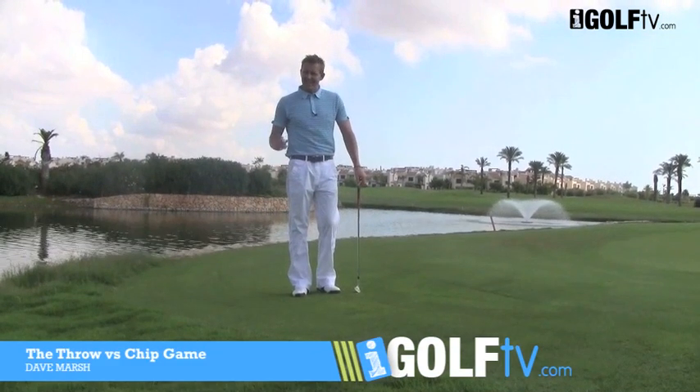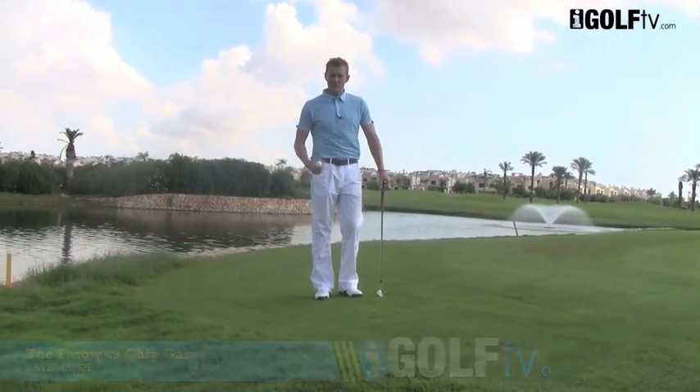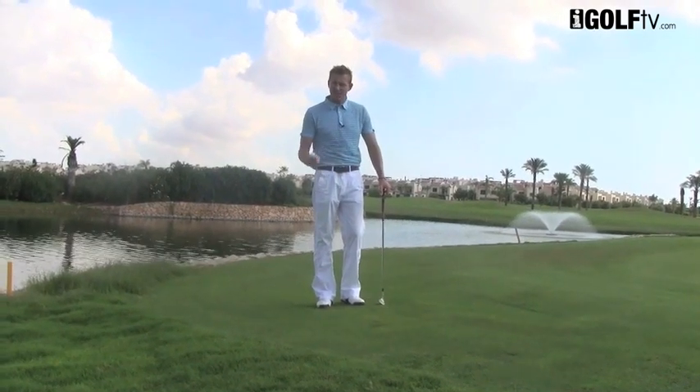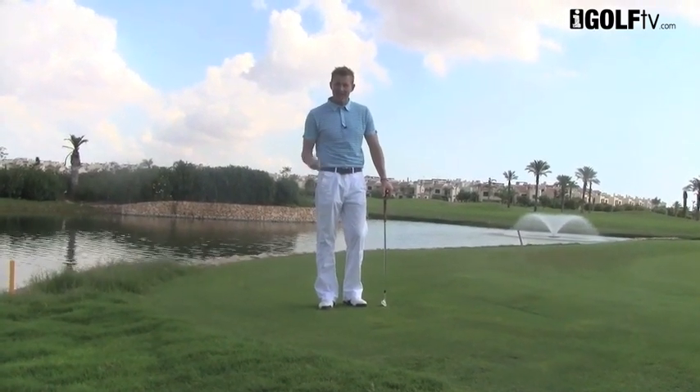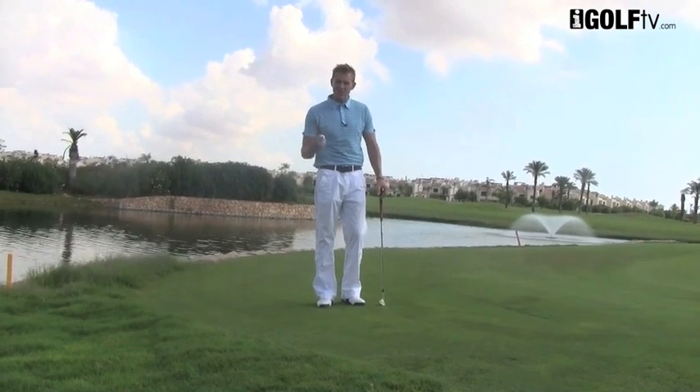Dave Marsh, iGolfTV. Here's a drill for you to work on when you're practicing around the chipping green. What you want to do is play competitive games, but there's not always someone you can have a game against. You can play yourself — you're going to throw a ball and chip a ball. Can you chip it closer than you can throw it?